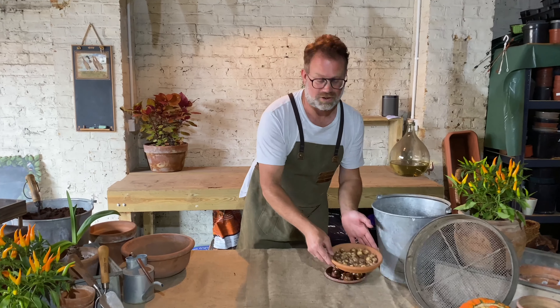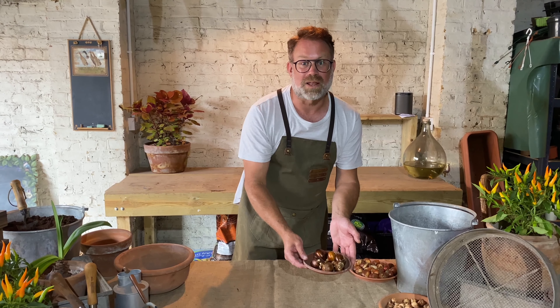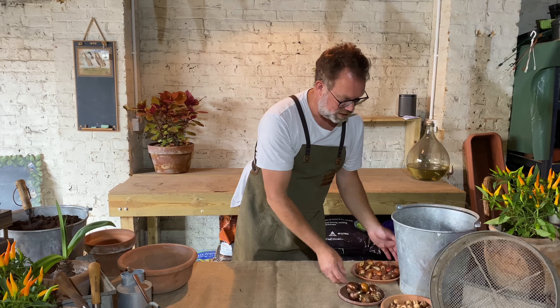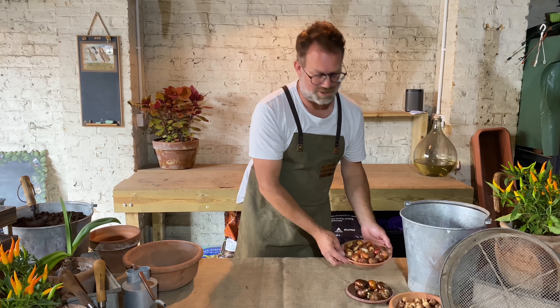The smallest are crocuses, and these grow from little tiny corms like this. Then I've got some paper white daffodils, a Christmas favourite, and these are going to be in flower about two months after I plant them. Finally, I've got some tulips — the thing that springs are made of. This is a lovely yellow variety and it's going to bring lots of colourful flowers to the garden in the spring.